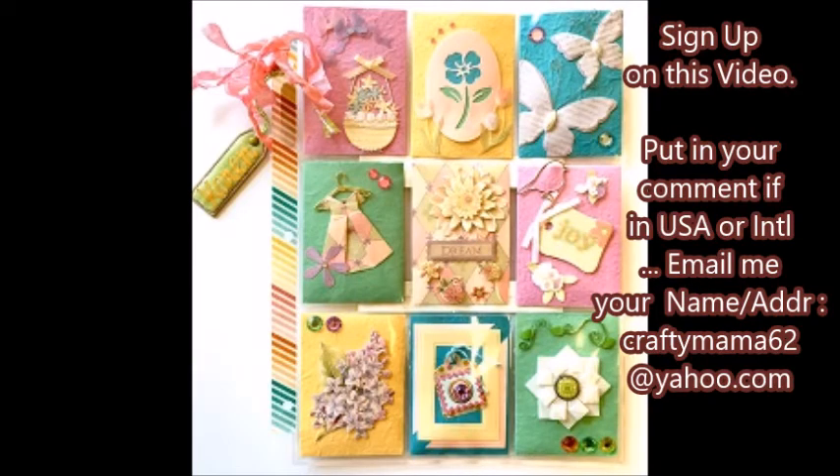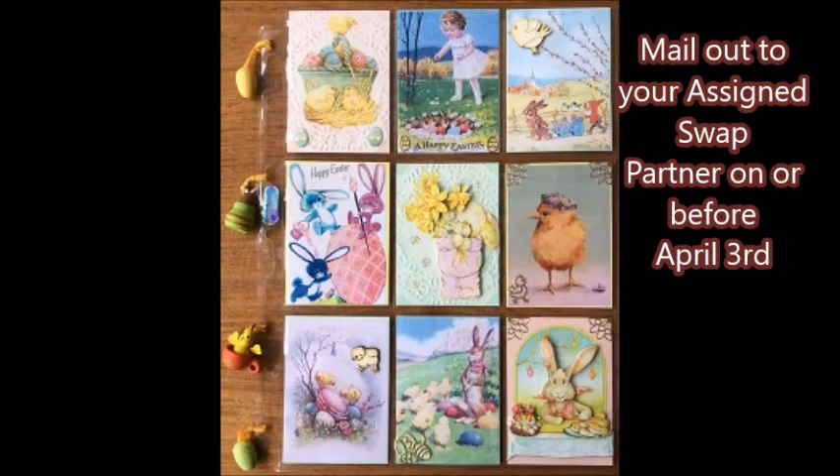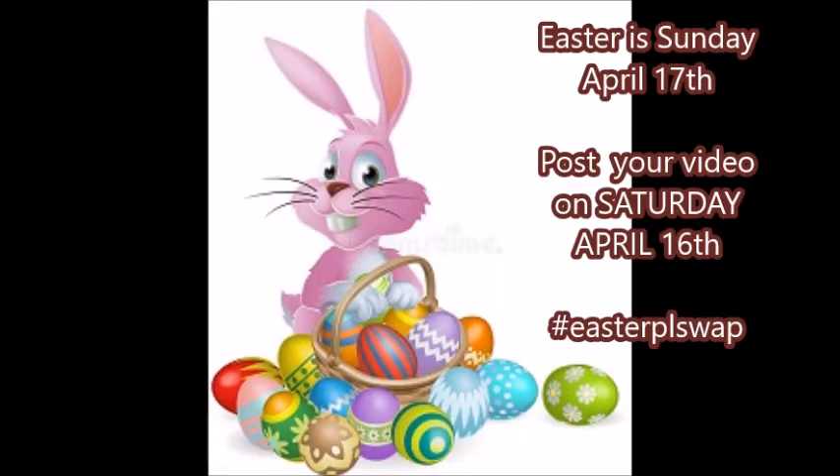Here are some more samples of pocket letters. You can sign up on this video — put in your comment whether you're USA or international, and be sure to email me your name and address. You'll make a full-size pocket letter and include one flavored tea or one flavored water packet, since some people don't like tea, and eight little surprises. You will mail out to your assigned partner on or before April 3rd.